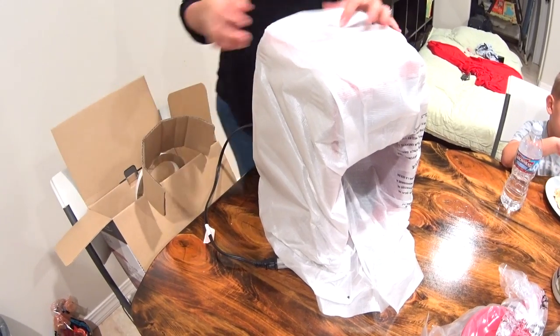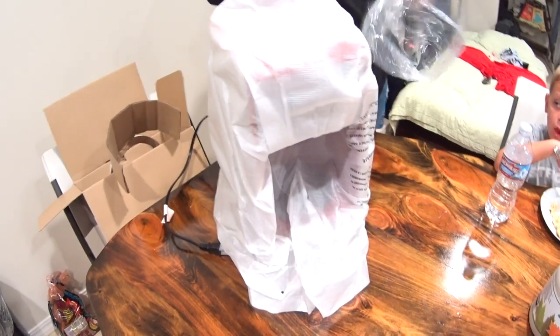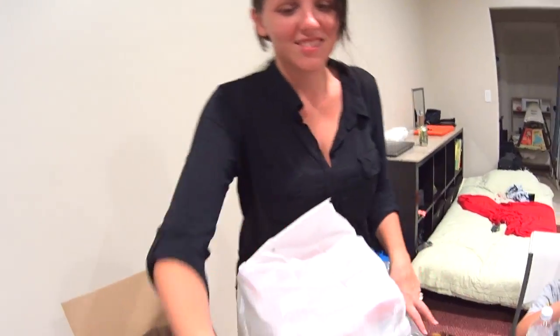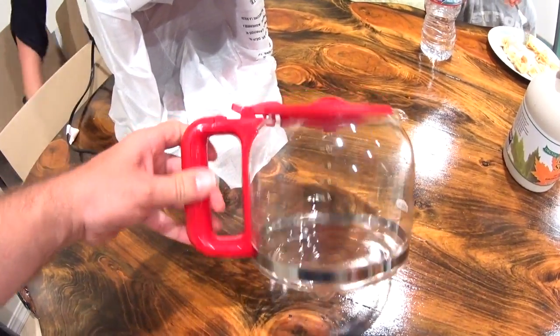By the way, how much was this? $34. $35 basically. Ooh, the red is fancy! You like the red? Beautiful. Beautiful. Nice, nice.